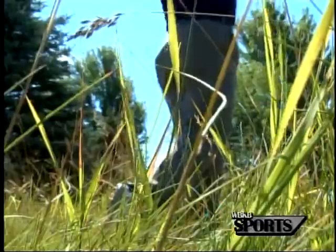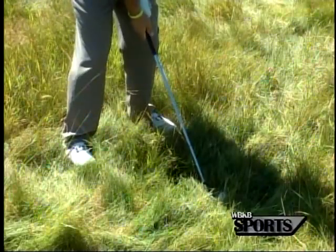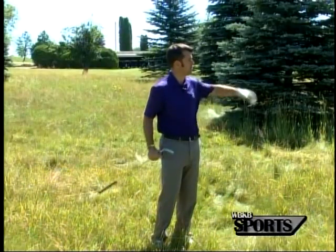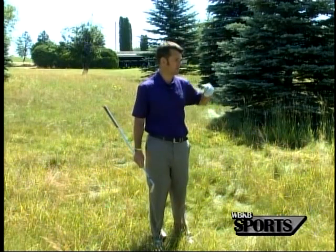That grass is going to want to grab this hosel and shut this face down. And when it does that, when I swing this club down, it's going to wrap around that hosel and close this club face down. This ball is going to want to squirt out to the left a little bit more than what we think, and it's going to want to come out a little bit lower than what we think.